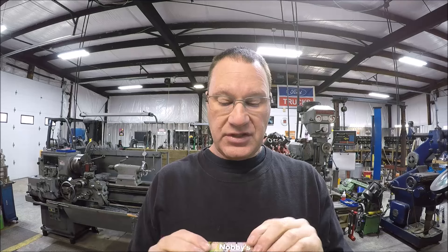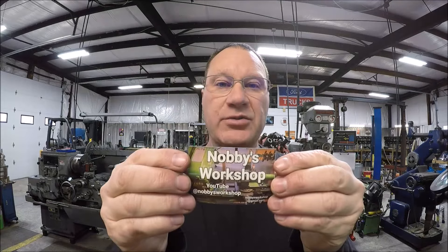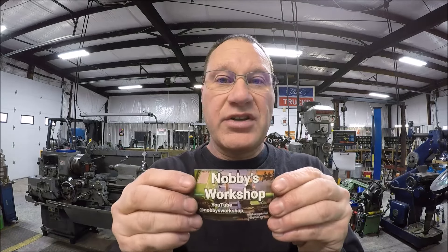I had a couple stickers come in the shop from fellow YouTube creators so I want to give a couple shoutouts. First one is Nabi's Workshop - Nabi Clark, he's over there in the UK. He's got a small shop, he's got a Myford lathe, a Chinese lathe, benchtop mill, and of course all the hand tools and stuff that goes with it. Go over there and check out Nabi's channel, I know he'd appreciate it, and if you like what you see give him a sub.